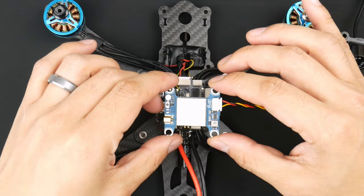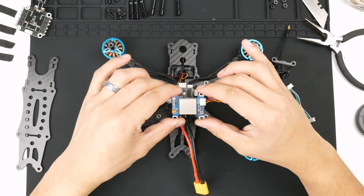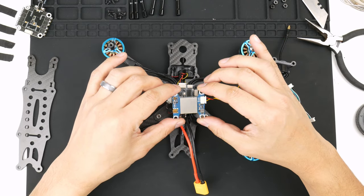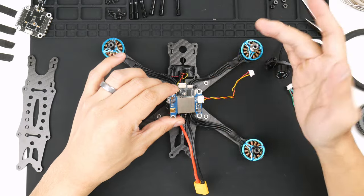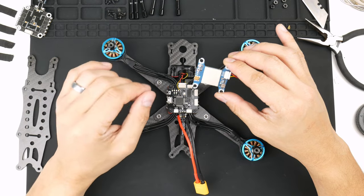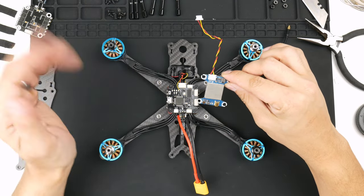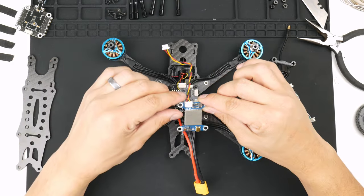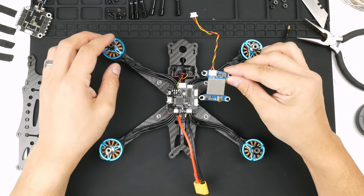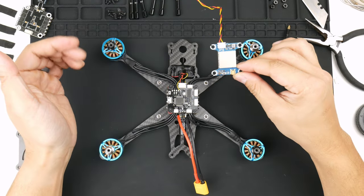Smart audio was already installed from the factory when they built this drone, so I'm going to try and wire that up. I think the protocol for the smart audio is IRC Tramp, and we'll be going through that when we start configuring all of this in Betaflight. I'll show you — see if it works — because I'm not actually sure; I've read a few forums where some people have been having trouble trying to get this to work. So we'll give it a go, try to debug it and sort it out.